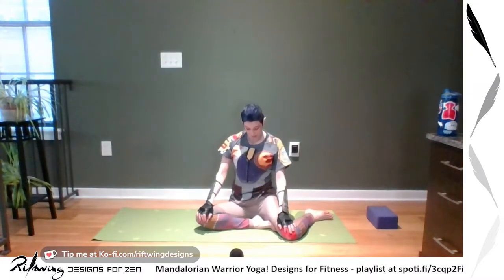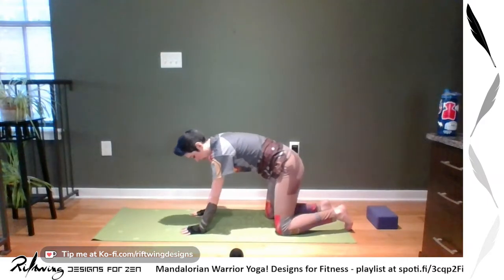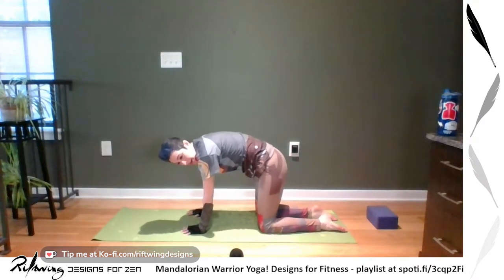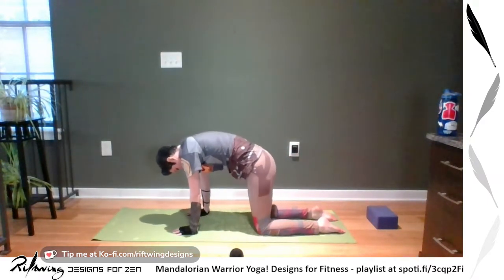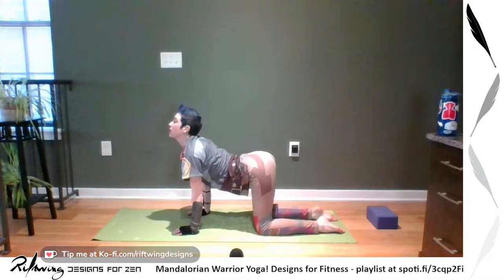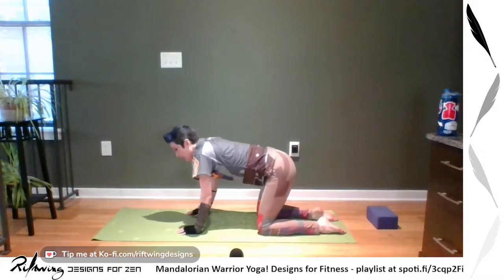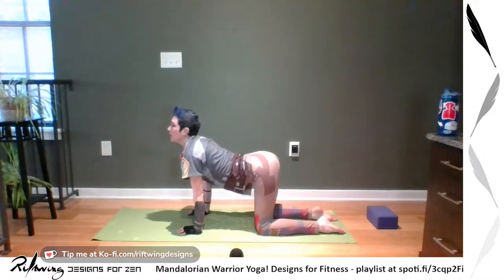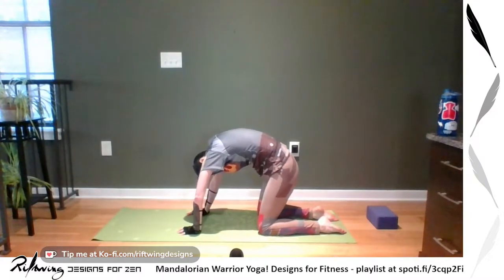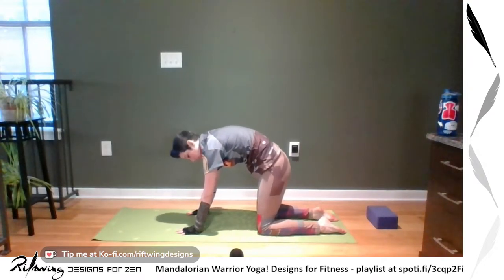Come to stillness, sit nice and tall, and from here we're going to go right into hands and knees. We're going to do normal cat-cows here — moving your chest forward on the inhale, exhale pull your chest in and raise your back. You can also focus on your tailbone to shift and move.